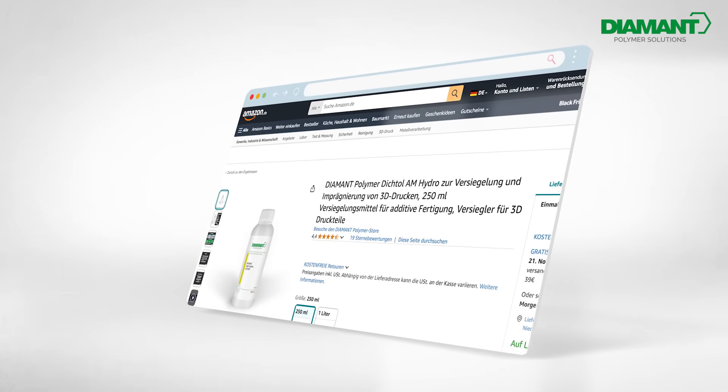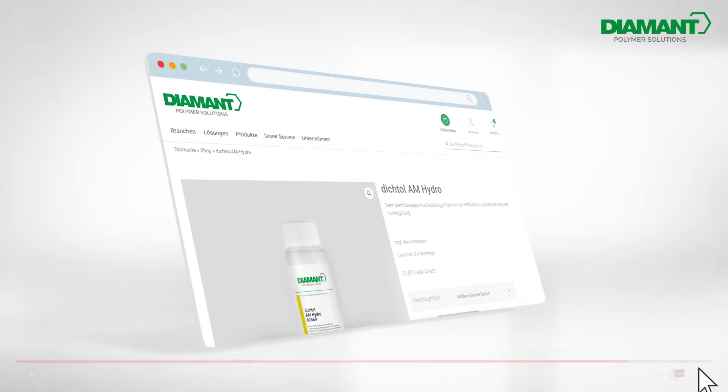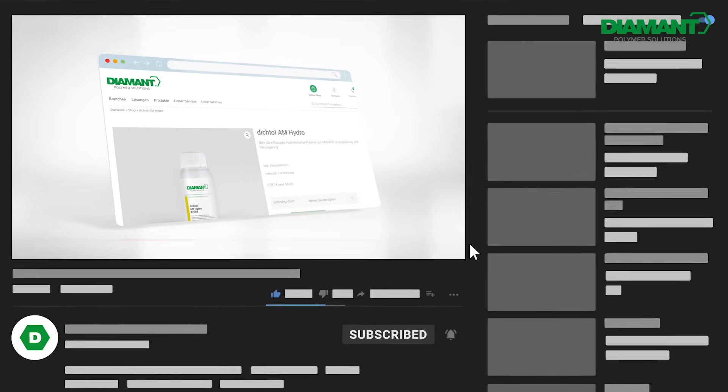You can buy Dichtol AM Hydro either in our Amazon store or our webshop. You can find more information in the video description. Thank you for watching and see you next time! And don't forget to subscribe to our channel for even more interesting videos!